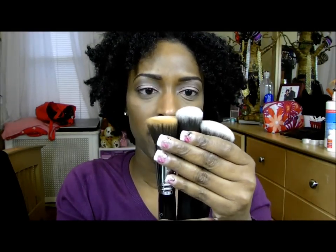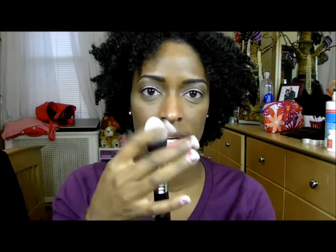From Sigma, I ordered a few brushes as well. I ordered the tapered kabuki brush, which is part of their Sigmax collection. I already had the other three face brushes from when they first came out. So when they came out with the tapered kabuki, I had to get it because I love the other three brushes. I completed the kit and got the tapered kabuki, which I love.